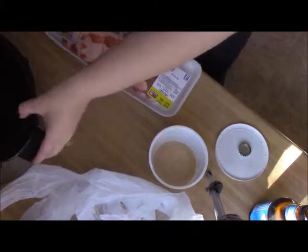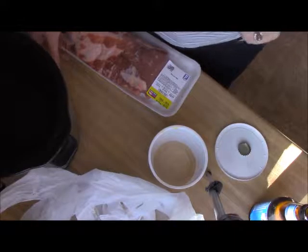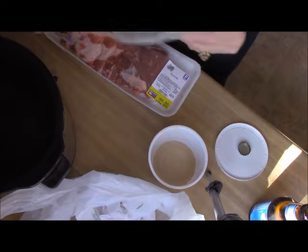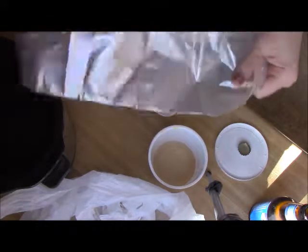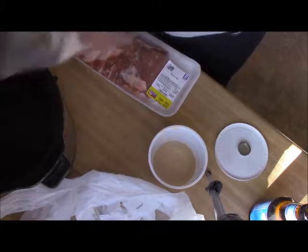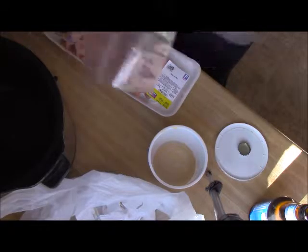Let's get started. What you're going to do is go ahead and get your Crock-Pot out. I like to use these liners because I'm lazy and I don't like to clean. They make things super nice as far as clean up goes.